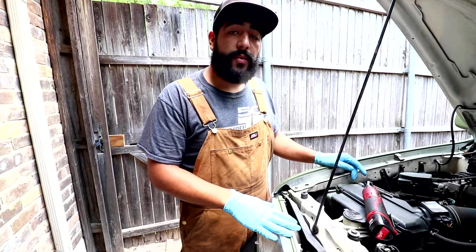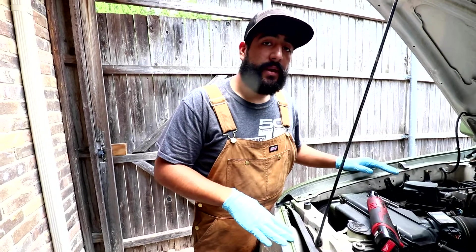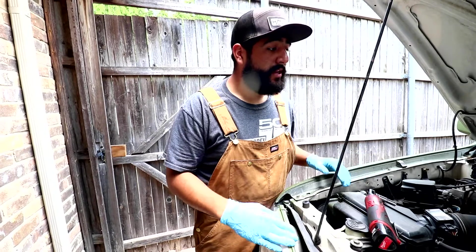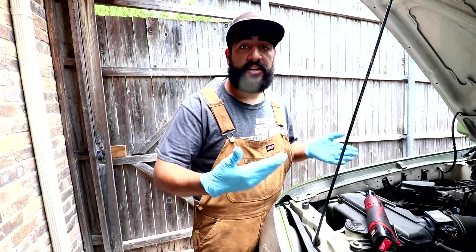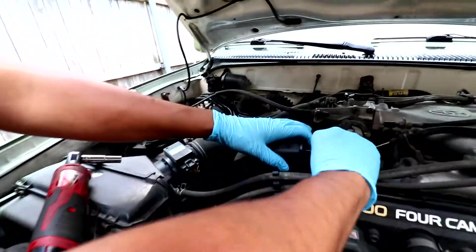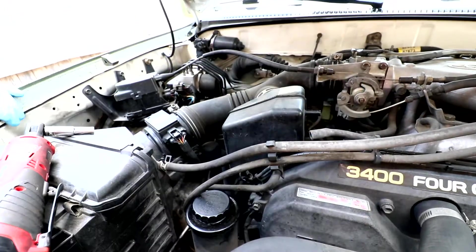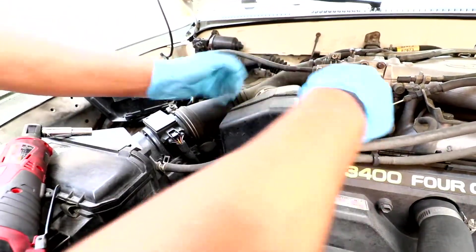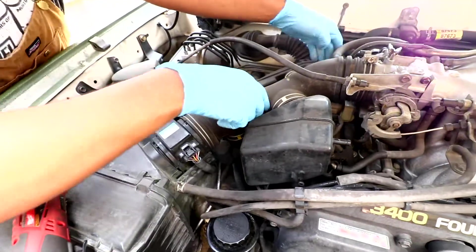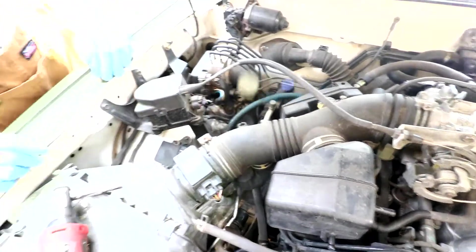First thing I'm going to do is disattach any vacuum line that's connected to our throttle body intake piping, because I want to make sure that when I remove the intake piping, it can come off in one clean motion. The first ones are going to be right here off these muffler boxes. Got to be careful with these lines — they are a little cracked and old, you don't want to rip them. One down here has actually been separated, one up top here, and that's it.